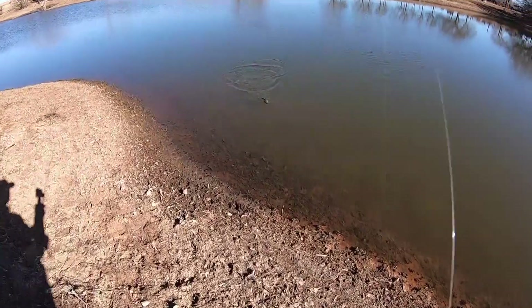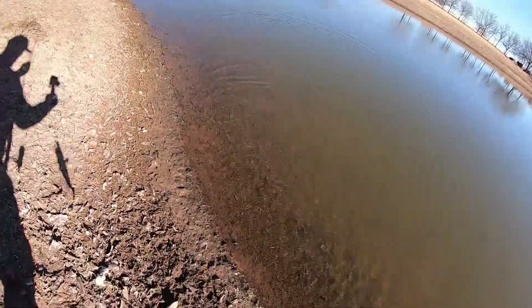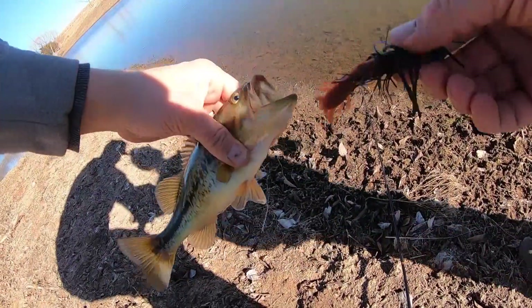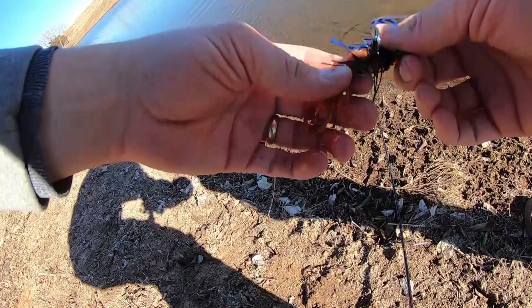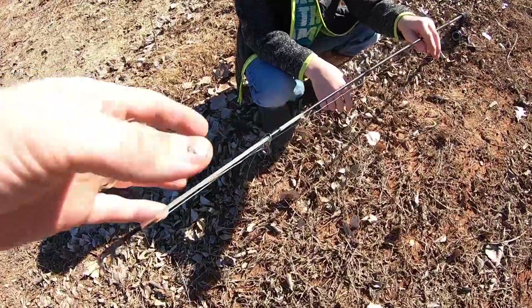Boys, you hear all those sandhill cranes? You hear them, John Barry? Sandhill cranes are everywhere. I don't know if you can see them in the video. This is the first one on the jig — little one, yeah, on the jig. We switched up to a little jig. It seems like the fish were barely biting on the faster baits, just hitting the tail. So we tried switching to something a little smaller and slower — and another pole tangle.